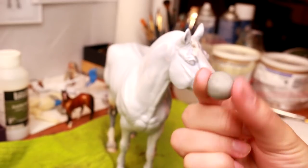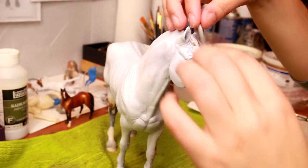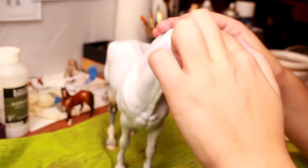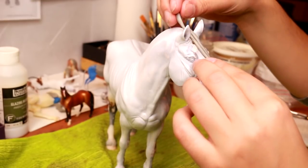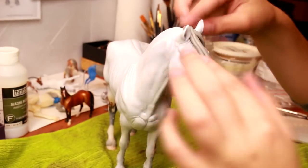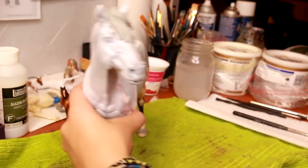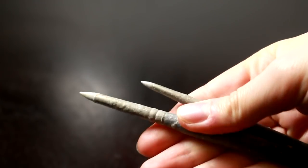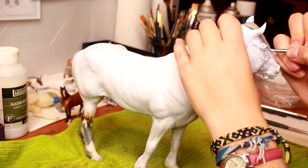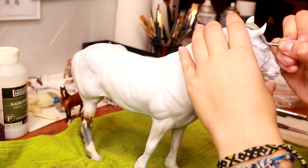I'm going to break out my epoxy, roll it into a snake, and place it just on the forehead to create the forelock. You're just going to make a couple of different snakes depending on how you want the forelock to fall. Then I take my small wax tip tool and blend out some of that area, creating both thick and thin strokes to create texture within the hair.